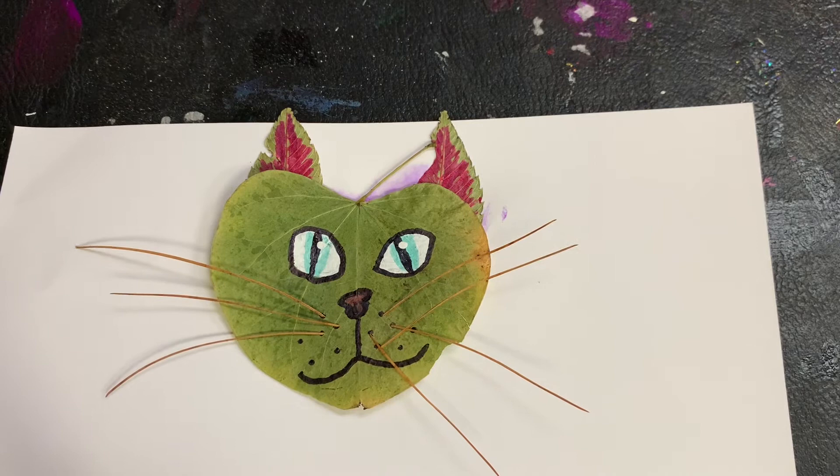Once you have your leaf glued on the paper, place something heavy and flat like a book on top of it.